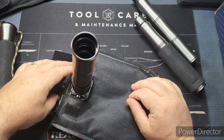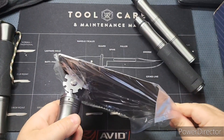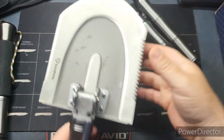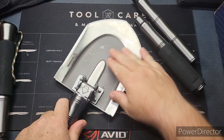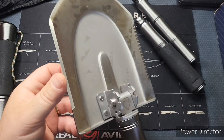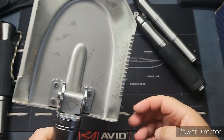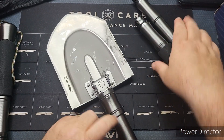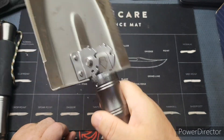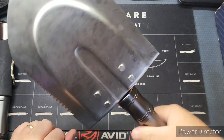Let's take this out — they say it is sharp so let's be careful. Look at that — you've got a blade on this side and you've got a gnarly saw right here. I have never seen a survival shovel like this. This is meant to last — it's really heavy. You could definitely do a lot of things with this.